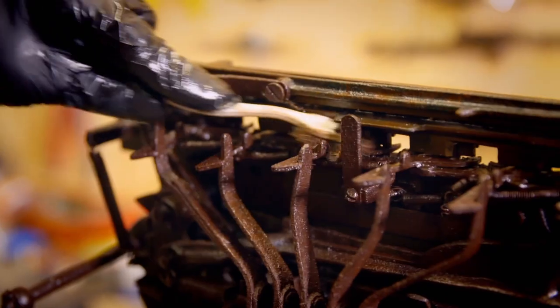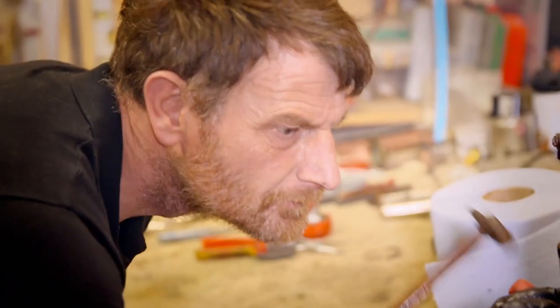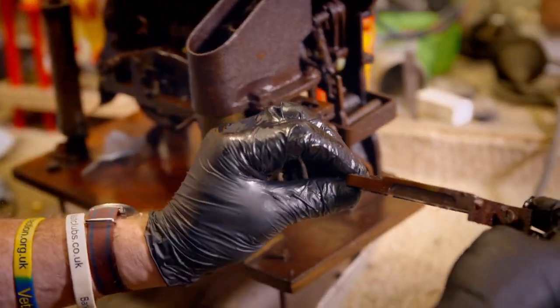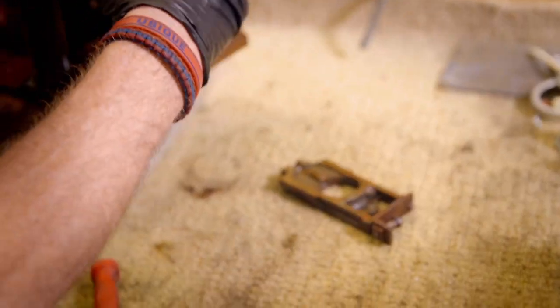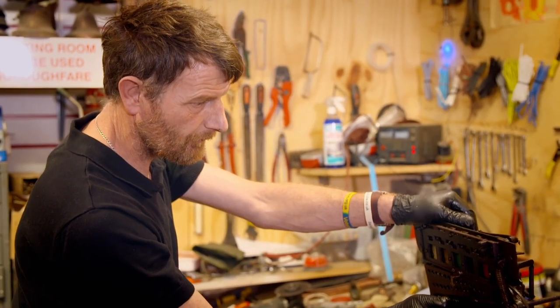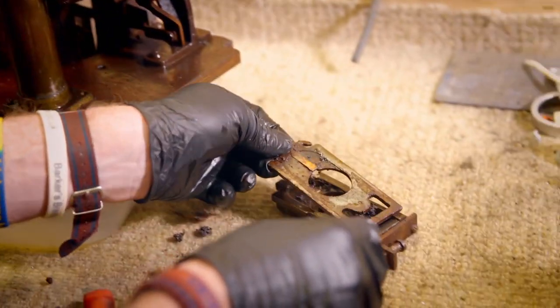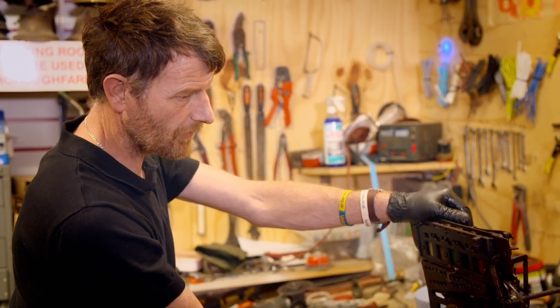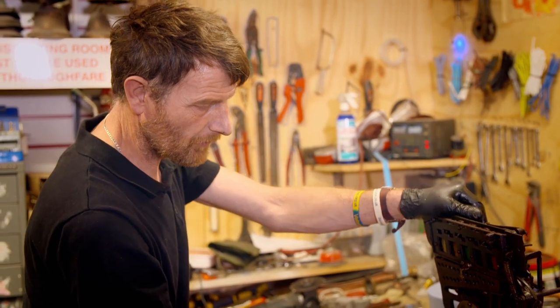Despite treating the metal to a bath and a brush, some of the parts remain stubbornly locked. Carl doesn't yet know whether Drew's gamble on getting this working again will pay off. When you start a restoration, you always put pressure on yourself. You know what it's worth, you know what its potential value is. So you've always got the stress and worry of potentially wrecking a couple of thousand pounds worth of profit.